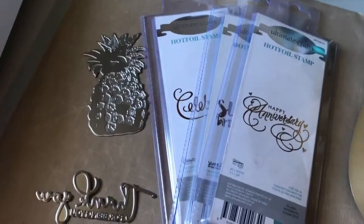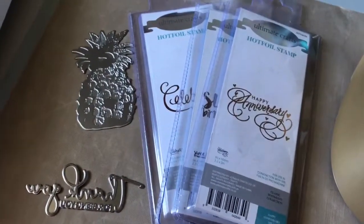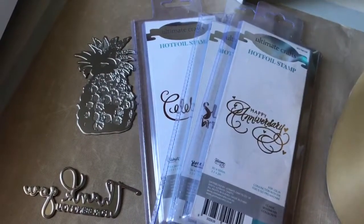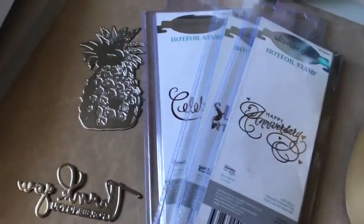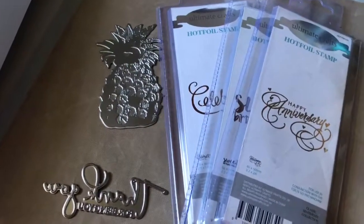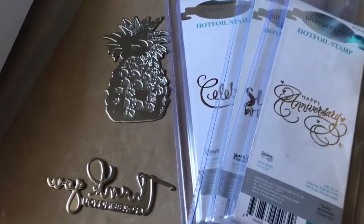Good morning, Mel from CREEP, your studio here. Over the weekend we had some new products go on the website. Now we've been working on these for a while, mainly because we wanted to make sure we knew how to work with them before we introduced them into the store.